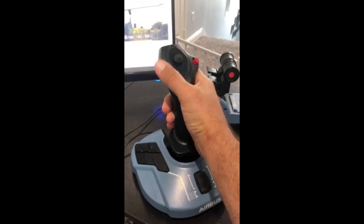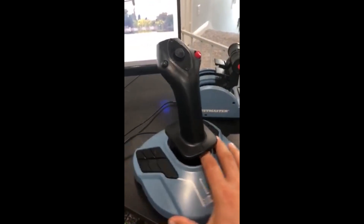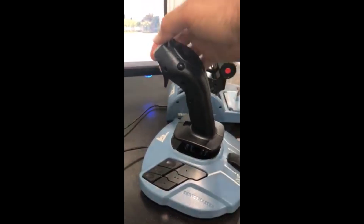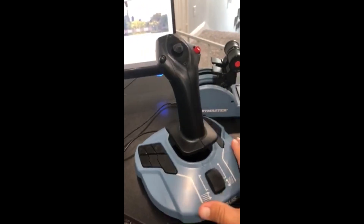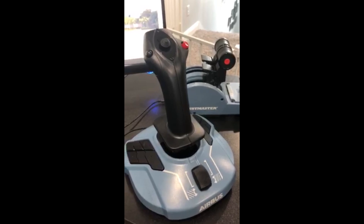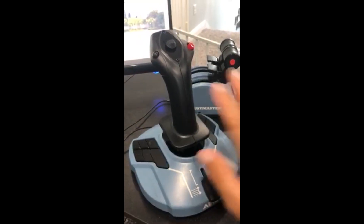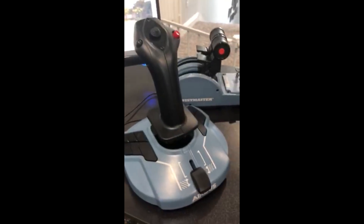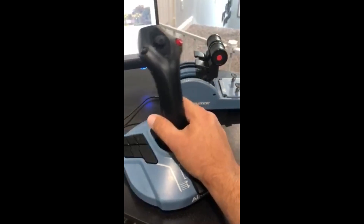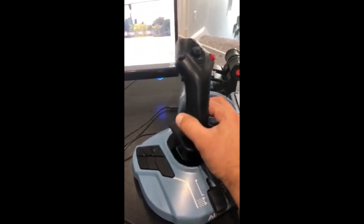A couple of things that aren't anatomically correct: the hat switch on top isn't really there in real life, and the little rollerball isn't there in real life either. Everything else is pretty much accurate. I almost feel like it's missing something — maybe it's a little bit too thick up here on the head; it doesn't feel 100% like the real side stick. But that's not why I bought this setup. I get a lot of questions about whether it's worth it and how realistic it is. It's a pretty decent side stick that should last a long time if you treat it right. It's all plastic — it does feel a little more sturdy than the thrust lever setup, though.